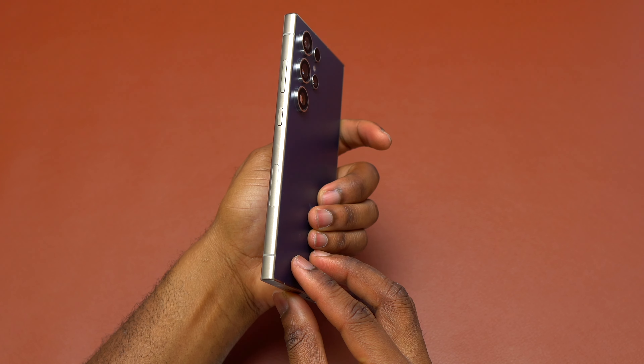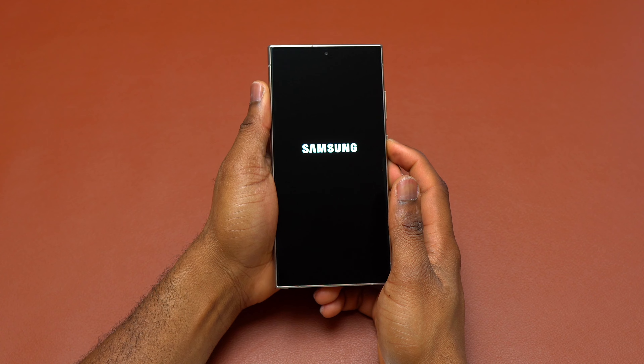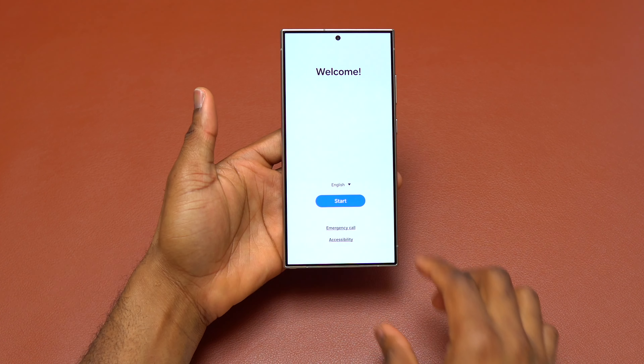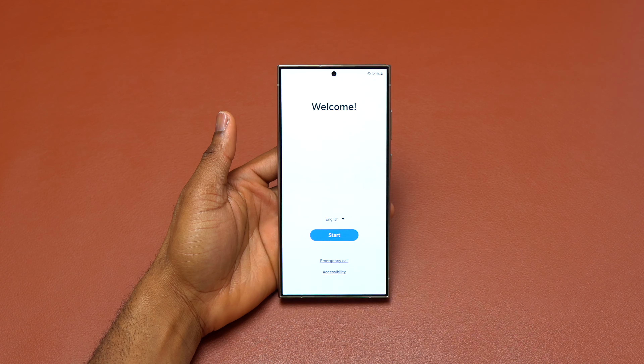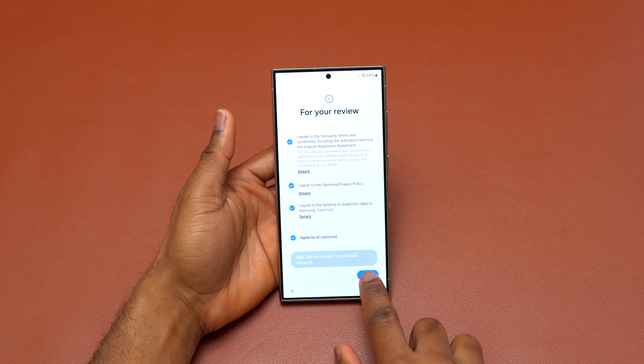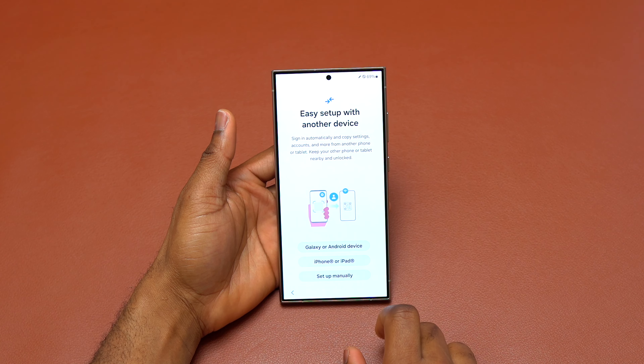When I had the device in my hand, I felt that it was a little bit heavier compared to the previous version, the S23 Ultra. Also, the sides are pretty much square now — Samsung went with a flat screen this time and the sides of the device are squared. It is no longer curved.